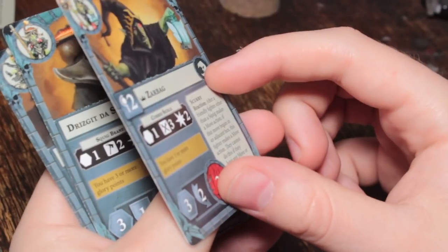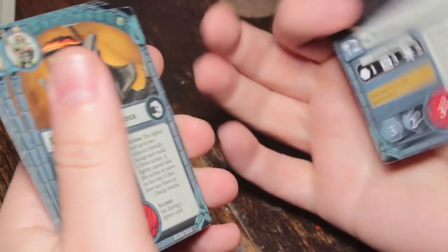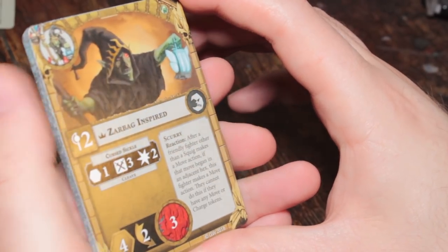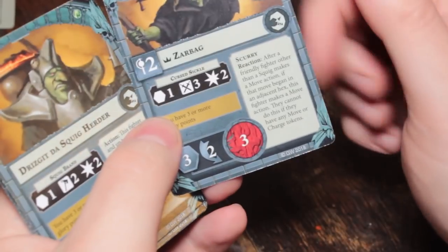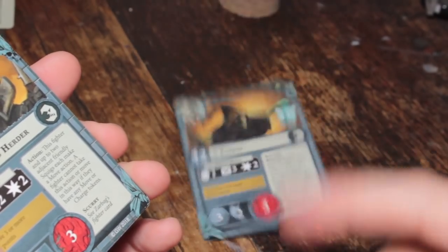Inspired, his sickle gains Cleave and his movement goes up to four — plus one movement and Cleave on the sickle. He's just got two Dodge base, which is probably what you get for having such an easy-to-achieve inspire condition.